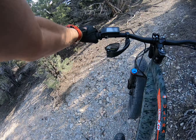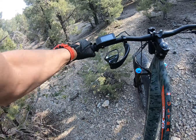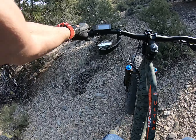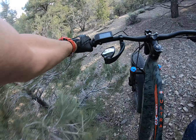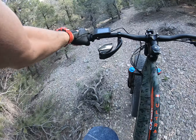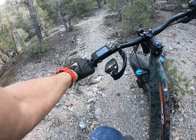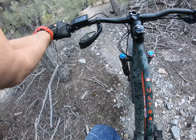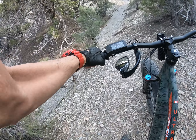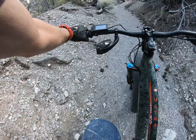My pedal just caught that tree. I don't know what I hit there. We should also be thinking if someone's coming down, because if they're coming down they're gonna be fast, focused on the trail, not what's coming at them. And they won't hear us either, gentlemen.